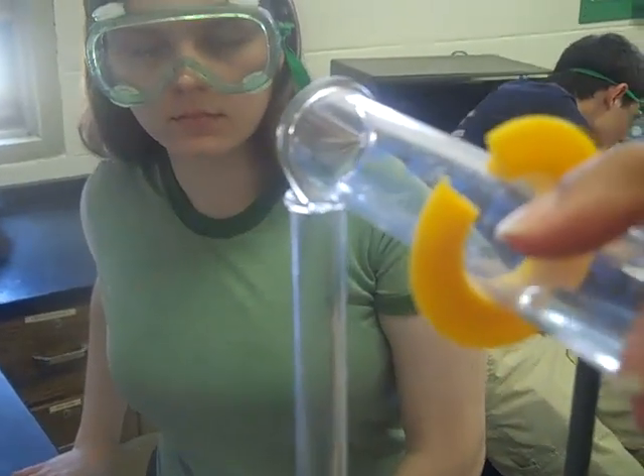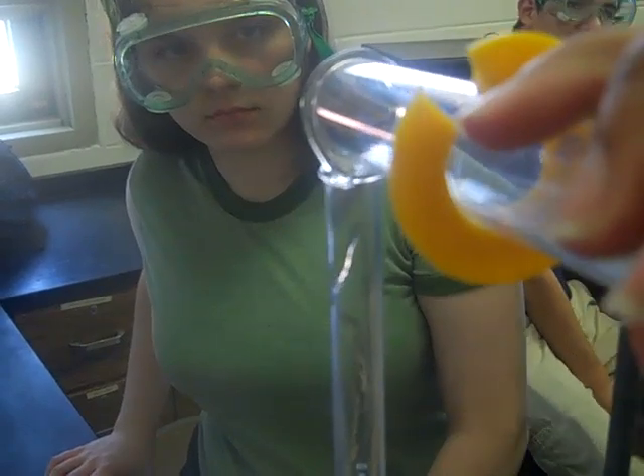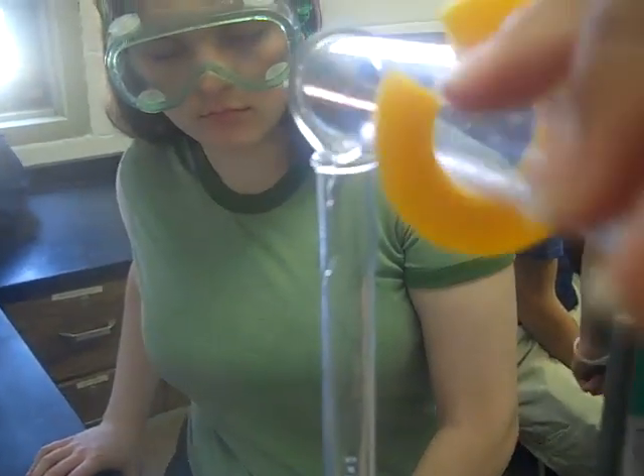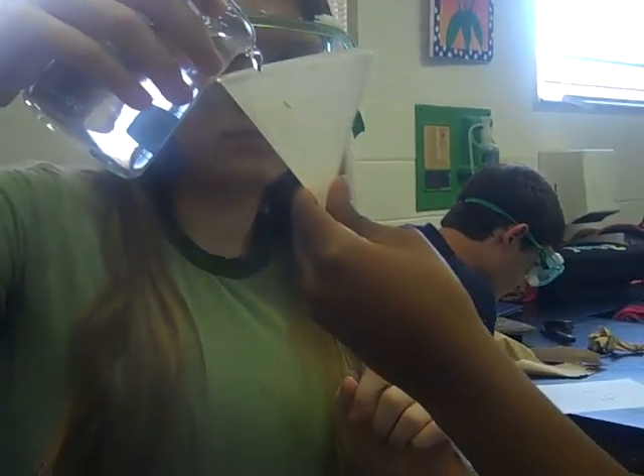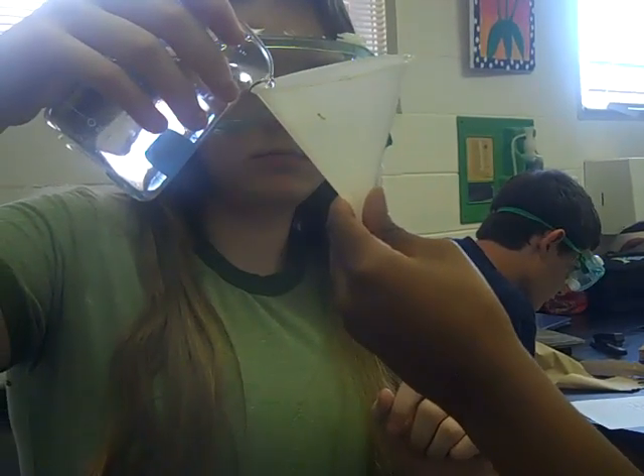We are now slowly pouring about 10 milliliters of 3 molar hydrochloric acid into our gas tube. We have the tube inclined slightly so that the air will escape from it, and we are slowly pouring in water to mix the acid and the water. The tube is now completely full of water and we are going to insert the magnesium ribbon about 3 or 4 centimeters into the tube.